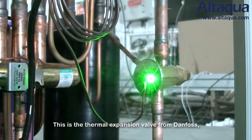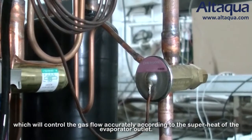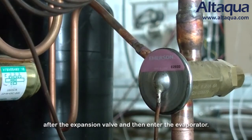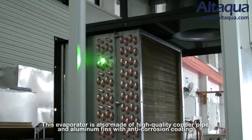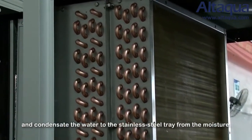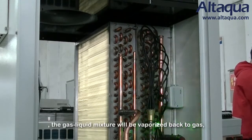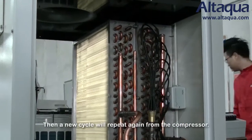The thermal expansion valve from Danfoss controls the refrigerant flow accurately according to the superheat at the evaporator outlet. The refrigerant changes to a low-temperature, low-pressure gas-liquid mixture after the expansion valve and then enters the evaporator, which is also made of high-quality copper pipe and aluminum fins with anti-corrosion coating. The cold refrigerant absorbs heat from the humid air, condensing the moisture into water collected in the stainless steel tray. The gas-liquid mixture vaporizes back to gas and is sent back to the compressor, and a new cycle repeats.